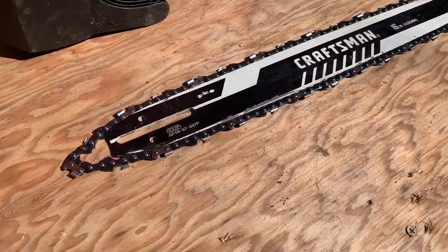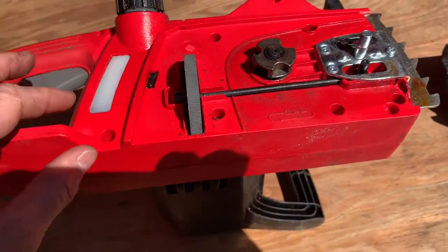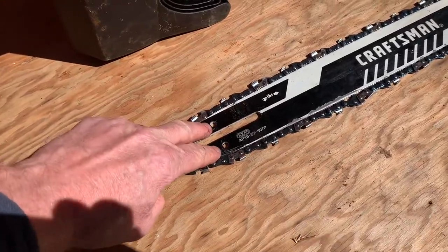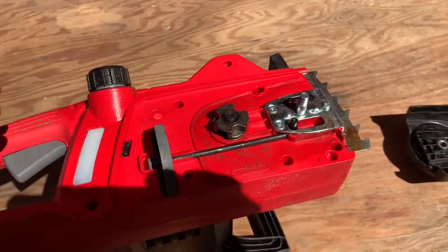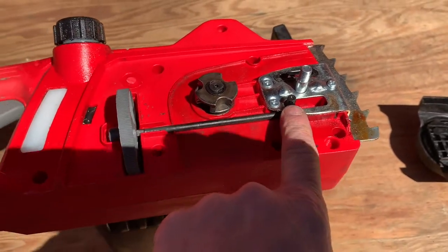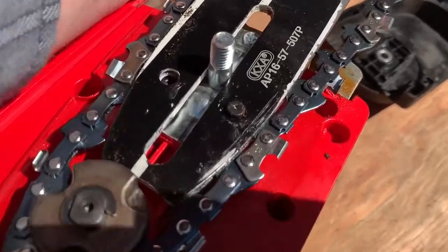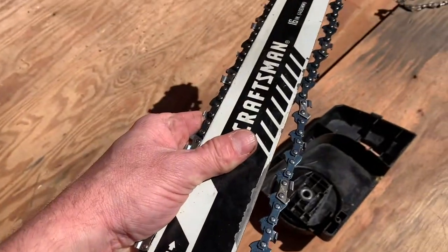I'm just gonna go ahead and walk this thing all the way back. These two holes right here — this one's gonna line up with this right here. These new chains will stretch, so you want to have this as far back as you can, because this end is going to go around that. I put that peg through the black hole there and went up and around that hub.